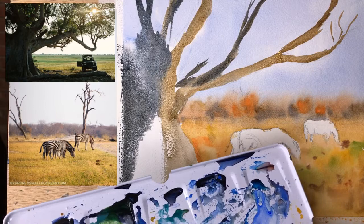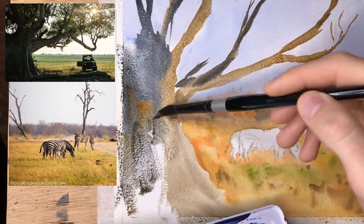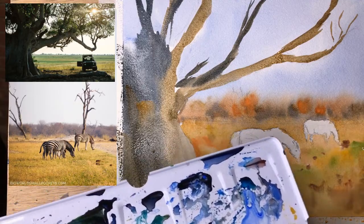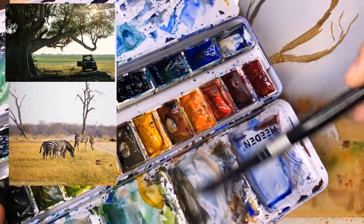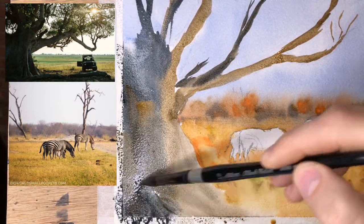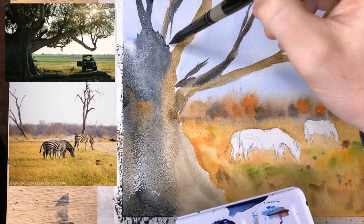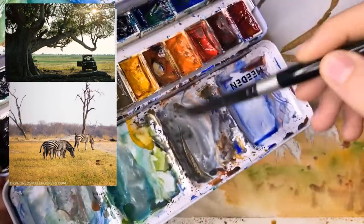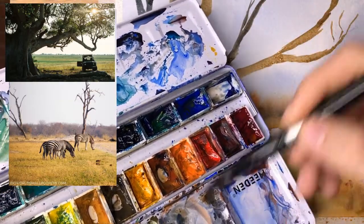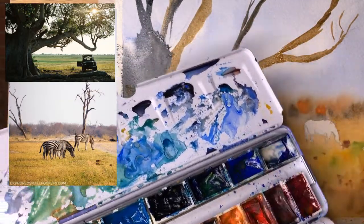Adding some more hints of color here — it's nice for it to be dark but you don't want it to just be one shade. A bit more of this dark color — blue and raw umber — working our way down to the bottom. Touching up a few spots. Now while it's still wet-on-wet I'm mixing up some more of this dark mixture and we are going to put some of that in wet-on-wet to do some of the shadows.